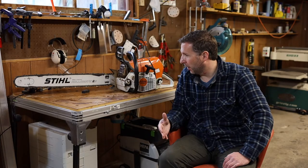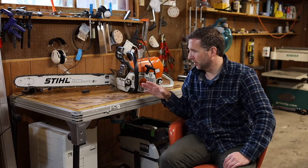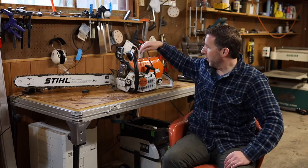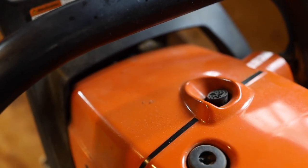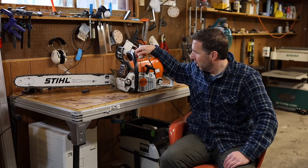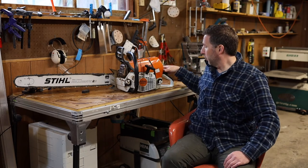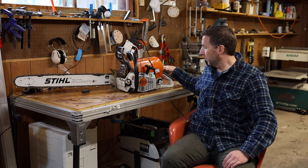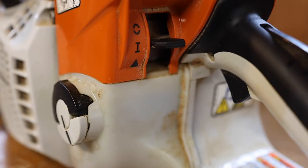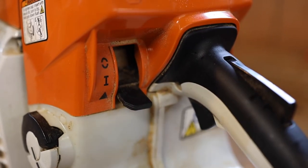The other amazing thing about this saw over some other Stihl saws is the ease of start with these professional level saws. They actually have a button right up here that's a pressure release on the cylinder — you just push that down and you'll hear it click. Then you can push down the trigger and the little safety switch here and push the switch all the way down to the bottom position.